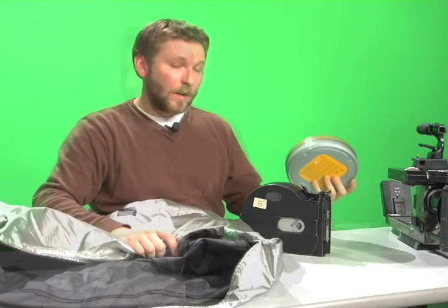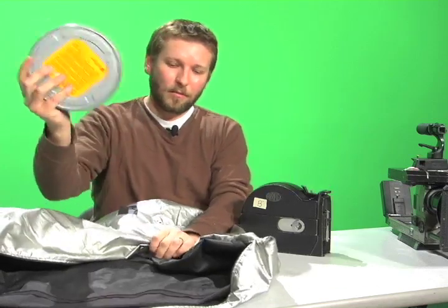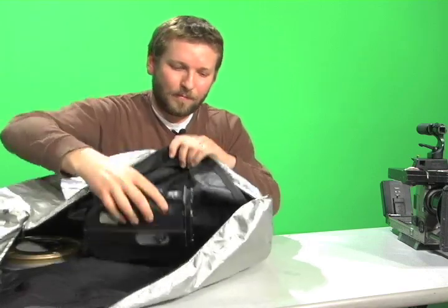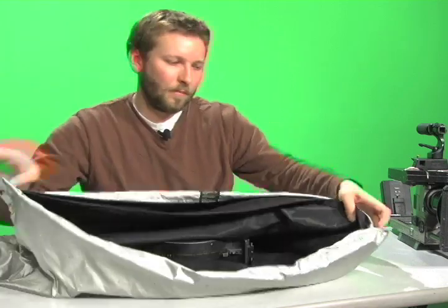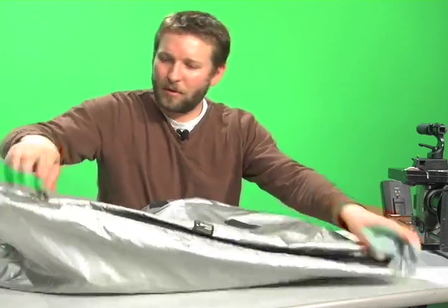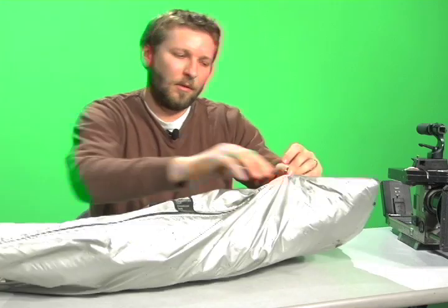it needs to be done entirely within the changing bag. We need a light tight environment. Ready to go into the changing bag, I'm going to go in with my can of film and my magazine. Noting that there are two zippers — an internal one and an external one — ensures the light tight environment.